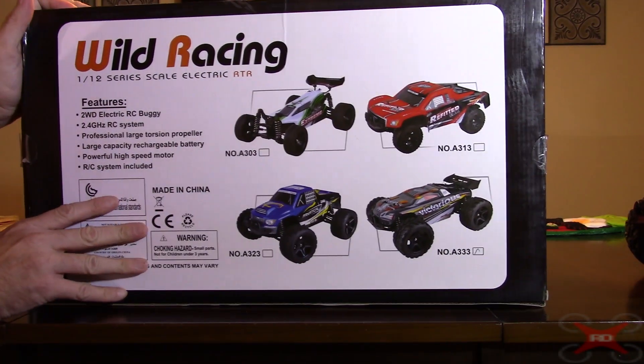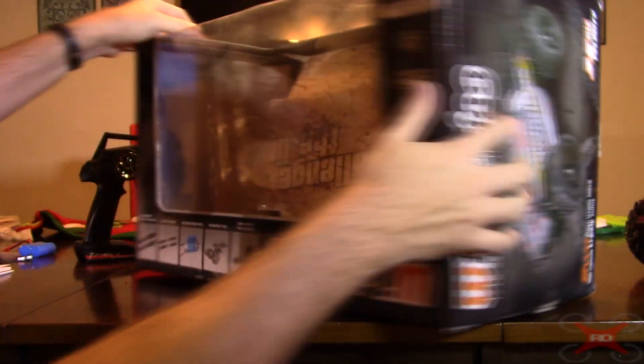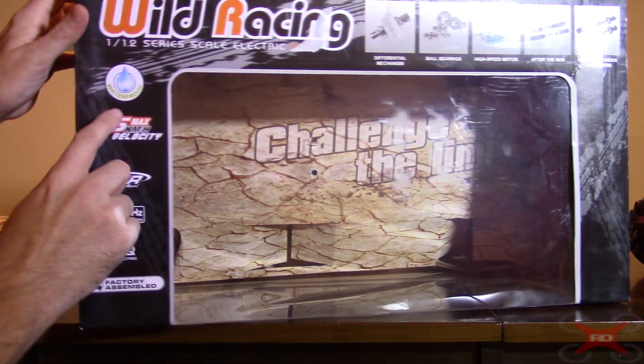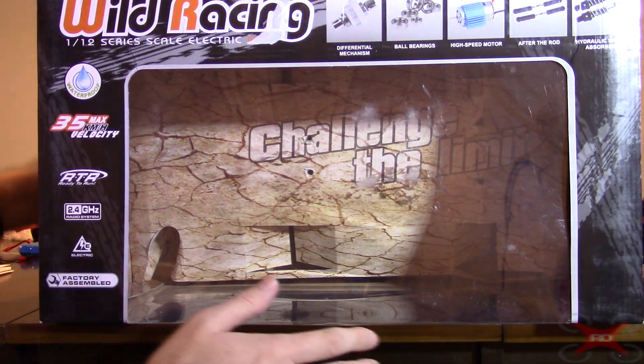The reason I'm pointing that out is I think they may use this box for all of these models. I'm not exactly sure, because it says on the front of the box that it is waterproof. But this truck is not waterproof.